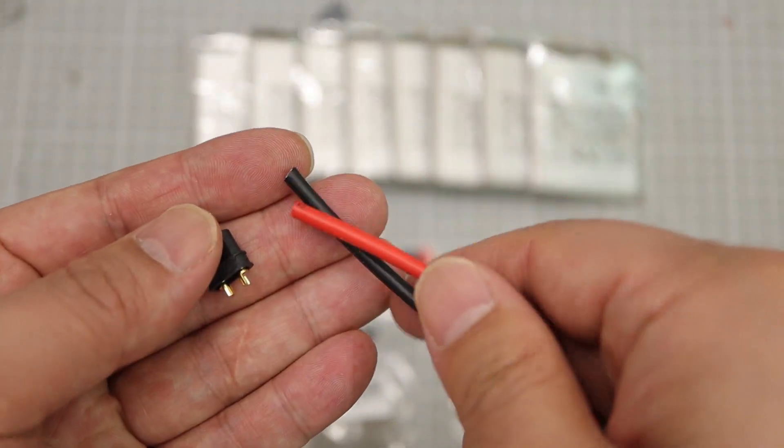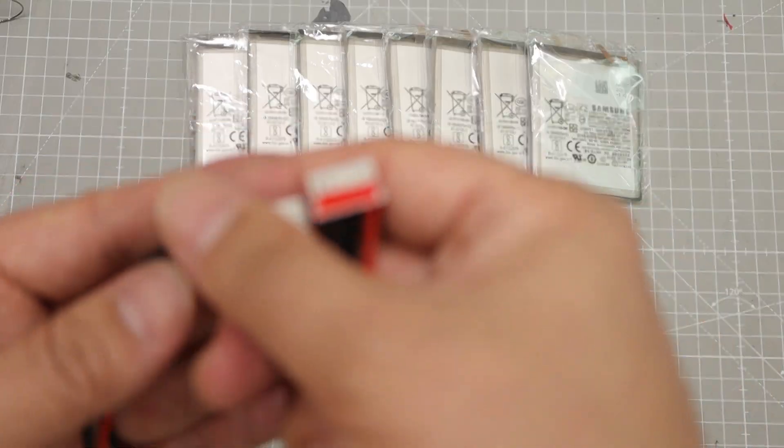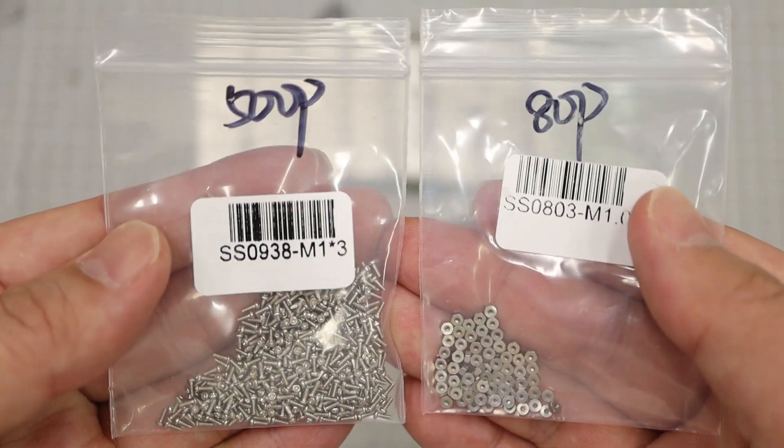XT30 connectors and 14 AWG wires, a balance jack for a 4S battery, and M1 bolts and nuts — these are the key for the battery build.